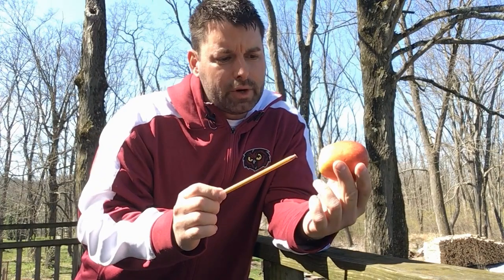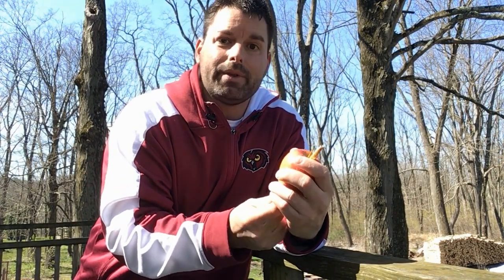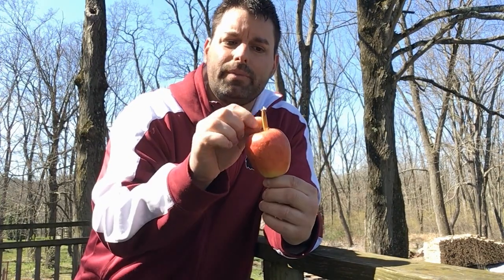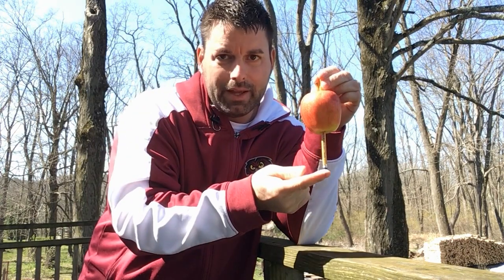You're gonna take the pencil and you're gonna push it through the bottom of the apple until it comes out the top. I want just enough of a pencil to be sticking out so I can grab a hold of it. Now here's the science — I'm gonna take this and I'm gonna tap it on something hard, in this case this railing. I want you to watch what happens to the apple as I tap.